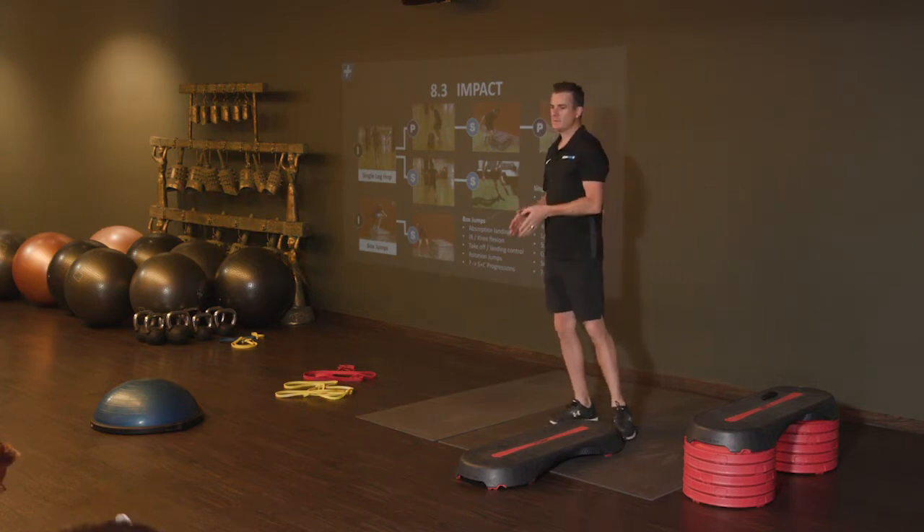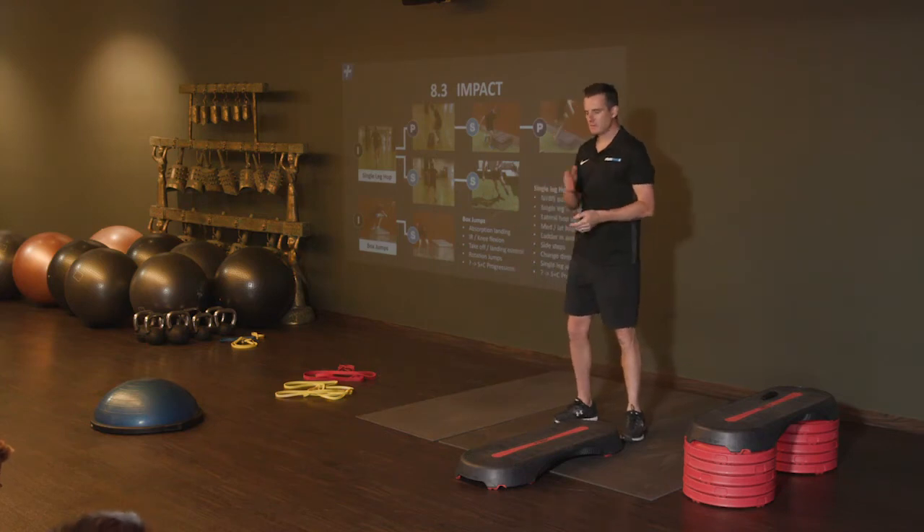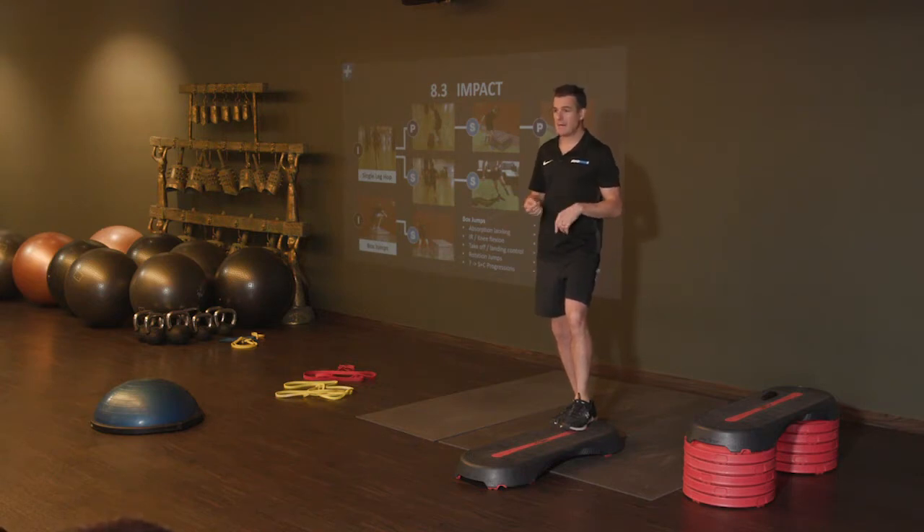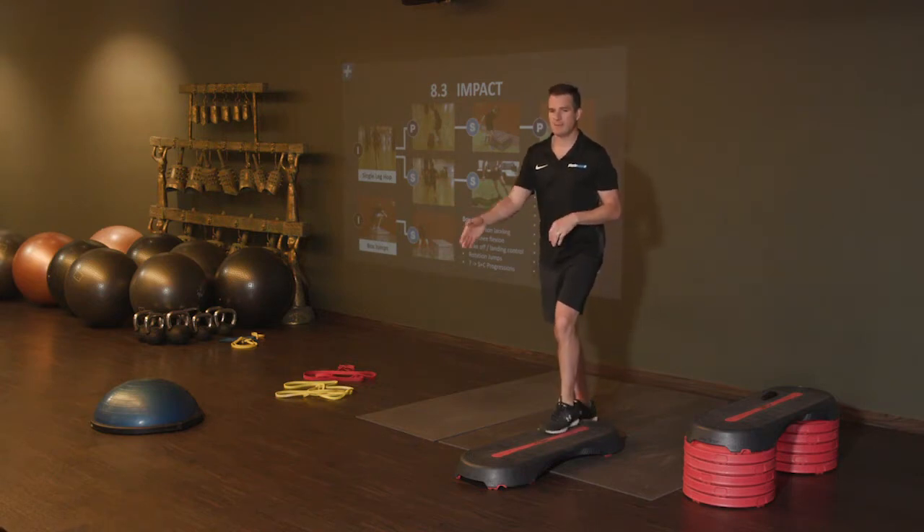When you're doing this one, just have a play with it yourself — practice in your clinic — going: how many directions can I get this person doing? Which ones are the hard ones, and is it hard for them?